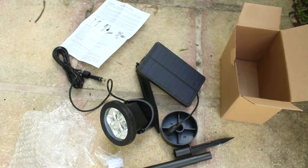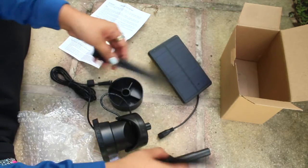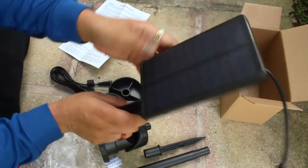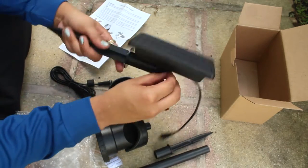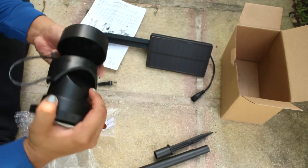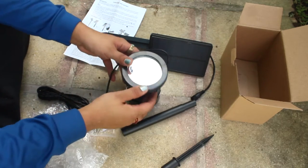I'm going to turn off my pond pump because it's making so much sound. I should probably read the instructions first. It looks like one part is for the solar panel, and you have to adjust the angle here.